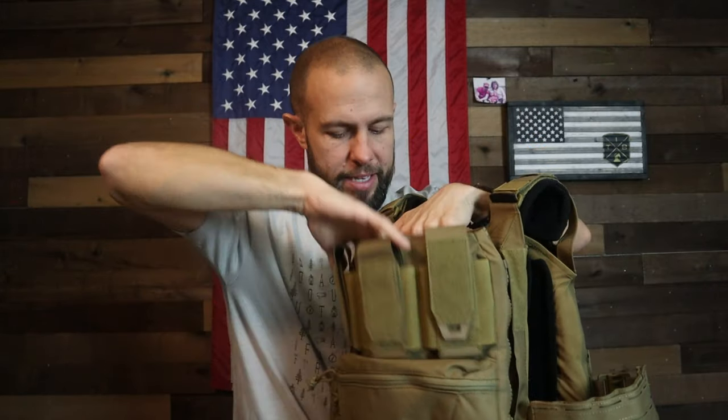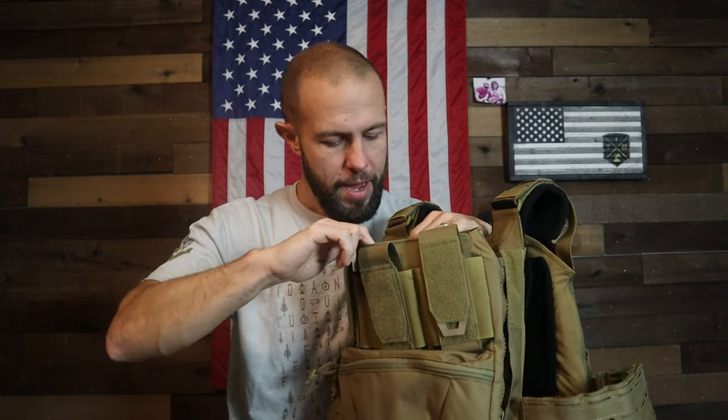The back panel also opens up so you can stick a hydration bladder in there if you want a drink with you. It's a very large pouch — I stuck my 11-inch iPad in there just to test it, and it fit no problem. And if you're like me and you like running your plate carrier slick and very lightweight as a civilian, you don't need to carry a thousand things with you.